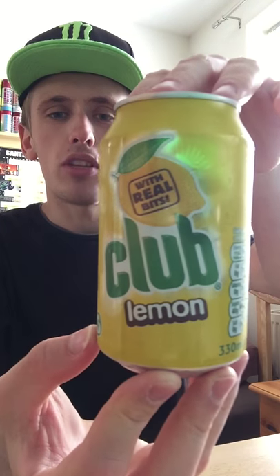Hey, what is going on pros and prices, it's KMJNHZ1238 and welcome to another drinks review. Today it's going to be on Club Lemon, made with real bits.